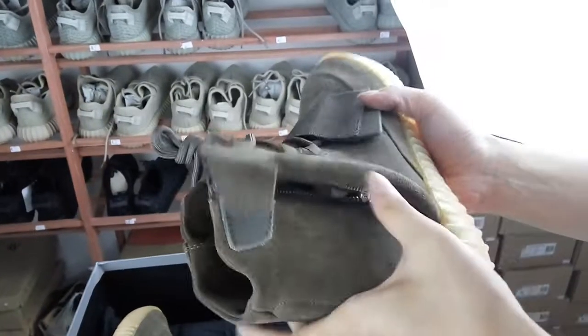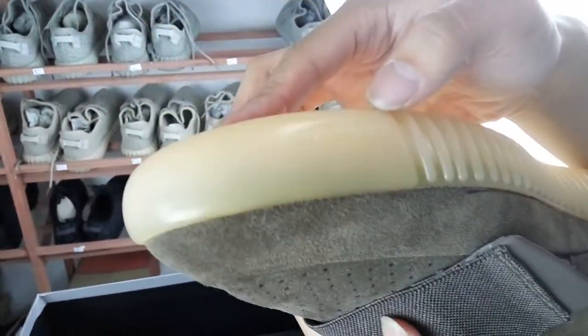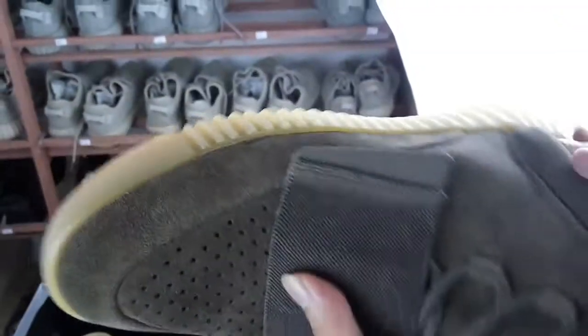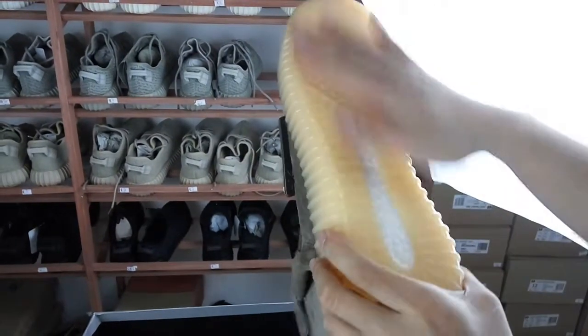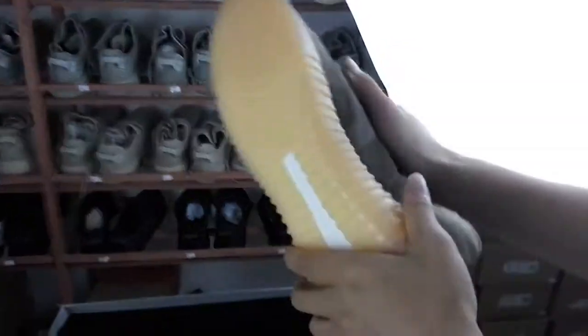Then we can see there is an Adidas logo, very clear. Then see the bottom of the shoes — it also uses a boost material. It feels very soft and smooth, very good quality.